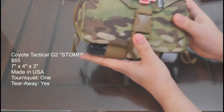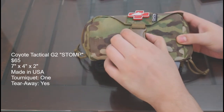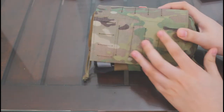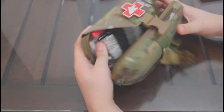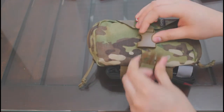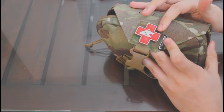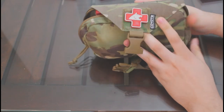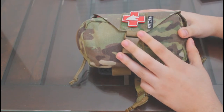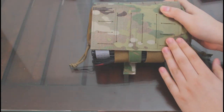The Coyote Tactical Generation 2 Stomp, or Slim Tear Off Medical Pouch, is the priciest tactical style IFAC on our list and has a long list of features to go with this price tag. The stitching is some of the highest quality so far and the design of the webbing is aesthetically pleasing. On the bottom there are a pair of loops to secure a tourniquet. At the middle, there is a buckle for additional retention and to prevent accidental use of the tear-away feature. At the top, we find a small space for a medical patch, and as part of the flap design, a section of velcro which can be used to tear away the pouch from the belt or plate carrier and carry it in one's hands. Vertical and horizontal PALS webbing on the back enables the pouch to be carried any way the user pleases.